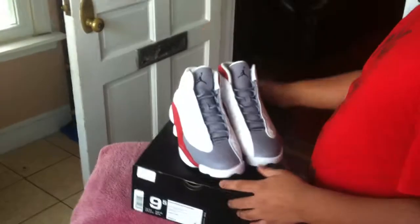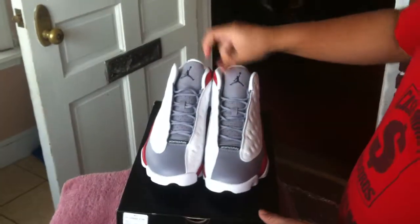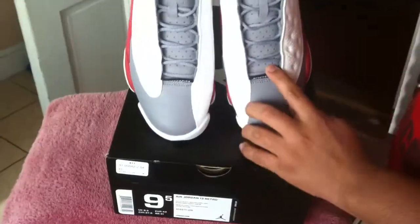Alright, we're going to do a quick 360 around the shoe. Got your gray toe here. Nice gray tongue — really love this tongue. Jordan here. The back of Jordan, you have 13. If y'all noticed that on both pairs.